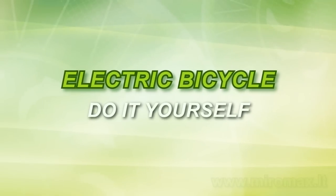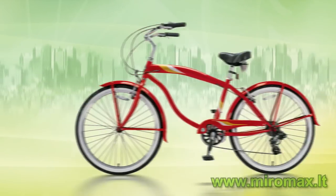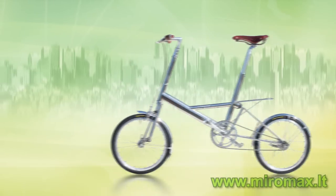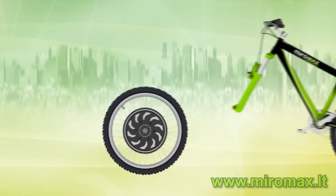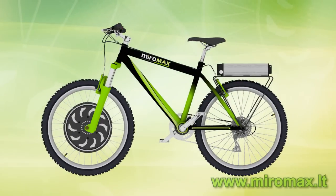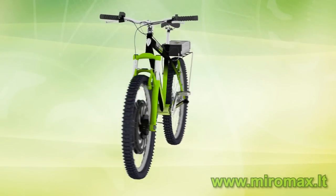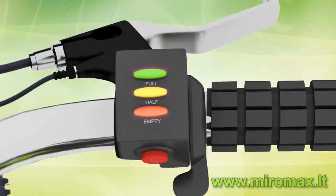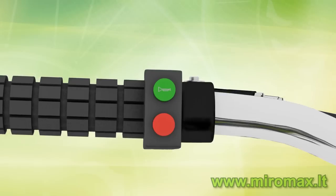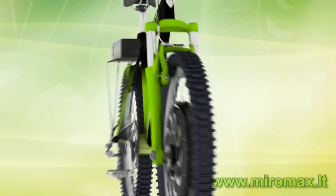Miramax presents the do-it-yourself electric bicycle. If you add a Magic Pie kit to a traditional bicycle, you get an electric bicycle. The wheel motor size can be from 16 to 28 inch, and can be mounted at the front, the rear, or both. The kit consists of six main components: braking levers, speed throttle, cruise control, pedal assistant, wheel motor, and a battery.